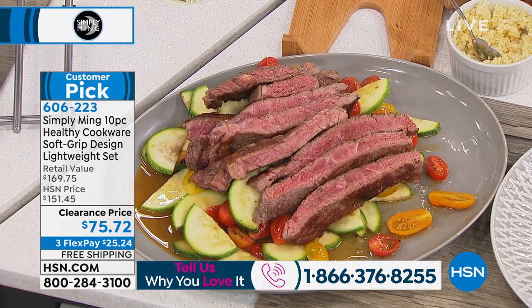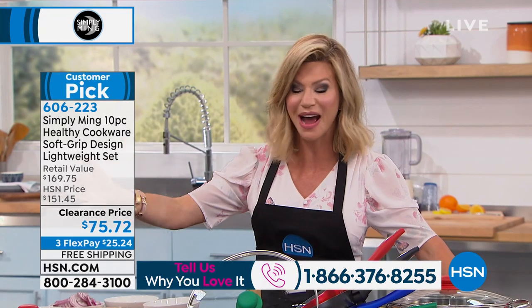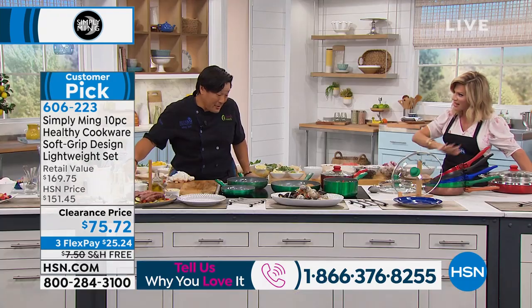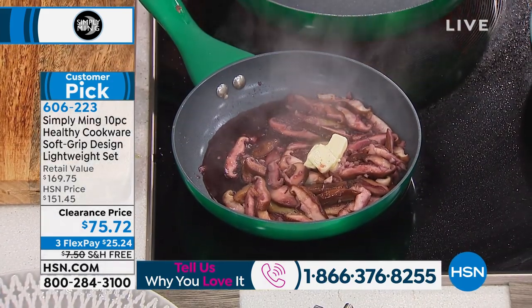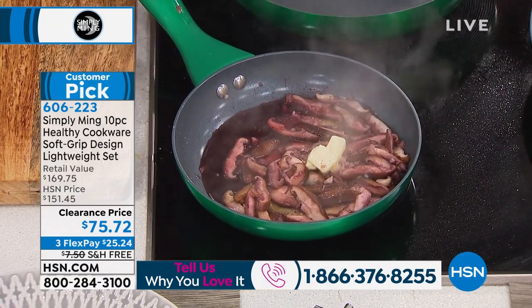The number to dial is 1-866-376-8255. I've never had a chance to work with Chef and I am so impressed with this cookware and the beautiful finish. I love that they're beautiful, but it's more important that they work. Beauty is great, but functionality is the key.